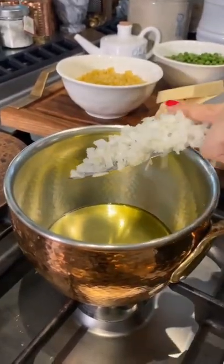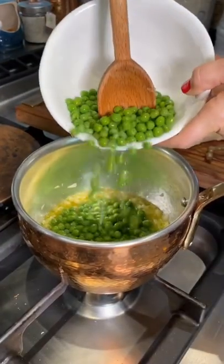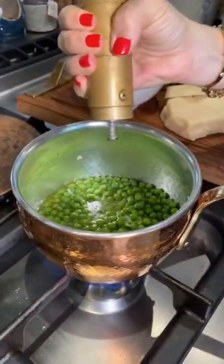First, I stir fry white onions in extra virgin olive oil and then add green peas. A pinch of salt, a scrunch of pepper and some hot water.